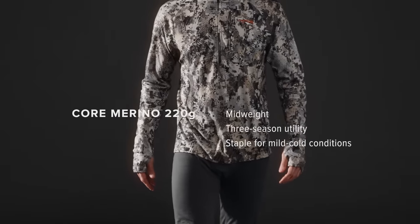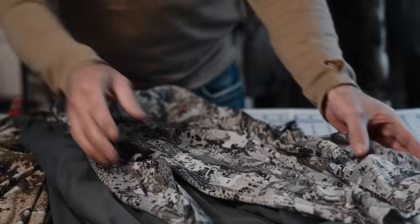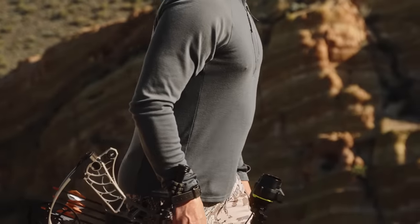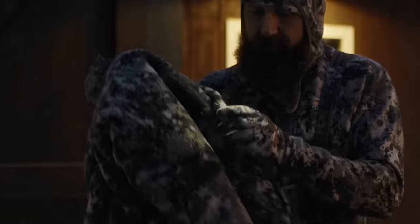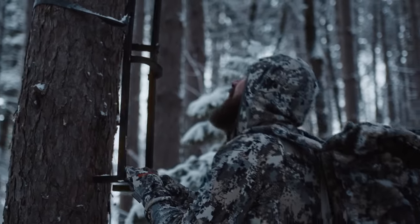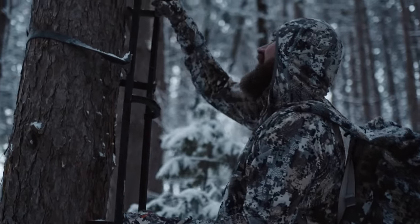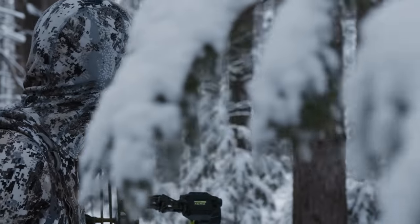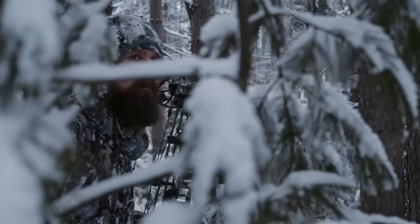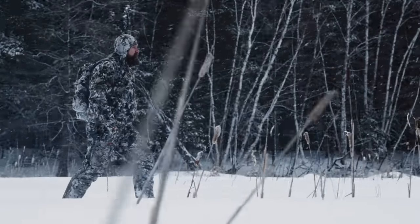The next weight is our 220 gram. This is essentially the same as the 120 gram, just in a double knit, so you wind up with the Merino knit on both sides. It's great for a lot of applications, especially whitetail or waterfowl hunting, whether you're wearing it under your stratus, wind stopper pieces, or ambient insulation. It's a really good weight for mild condition hunts all the way into your late season systems — that's where the 220 shines.